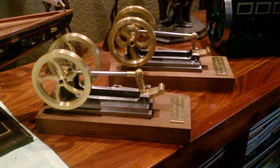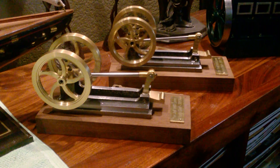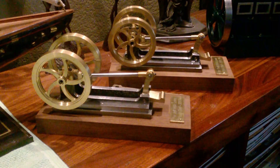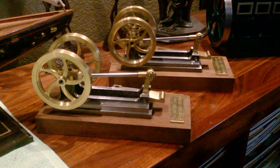And there you have them. The flywheels are 3 inches in diameter. The overall length of the metal part of the engine is a little under 6 inches. The bases are a little over 3 inches wide and about 8 inches long, something like that. Thanks for watching.